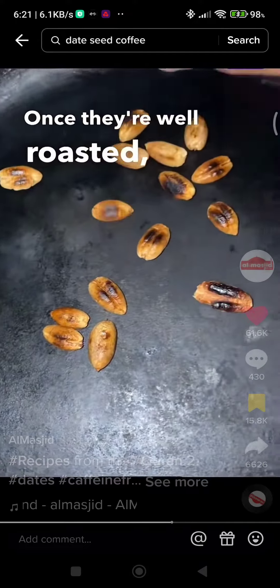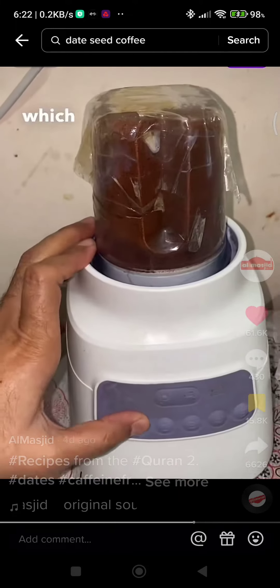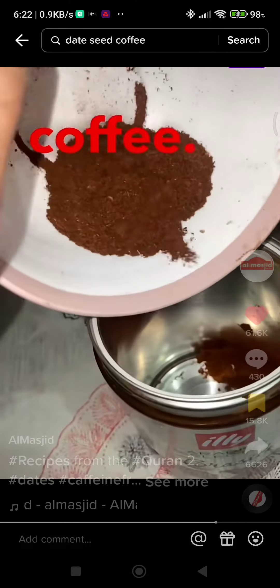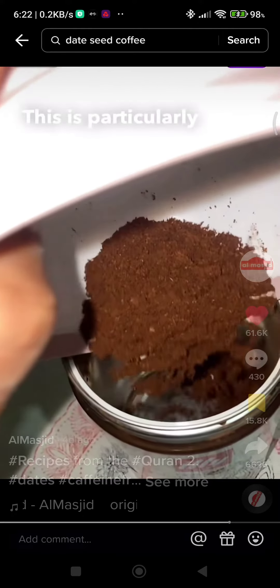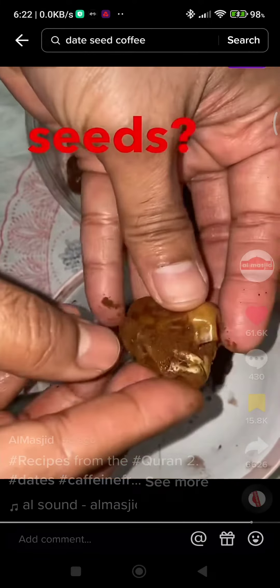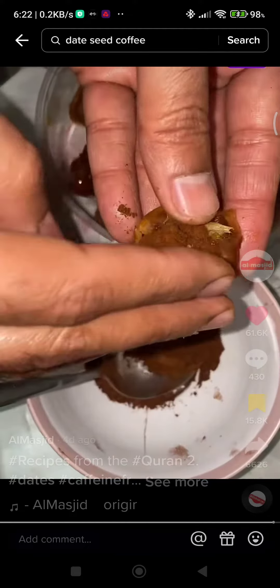Once they're well roasted, take them out and put them in your grinder and grind them into a powder which will resemble coffee. You can actually use this powder as a caffeine-free coffee. However, we're going to use this along with the dates. This is particularly very good to get rid of heart issues and hormonal problems. Remember the dates that you kept aside after removing the seeds — take them and fill them up with this powder. Congratulations! You have doubled the nutritional value of the dates.